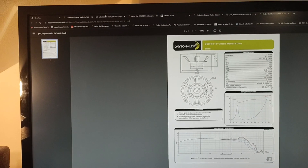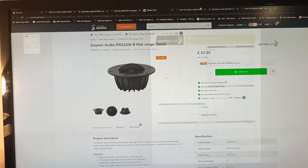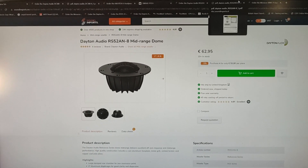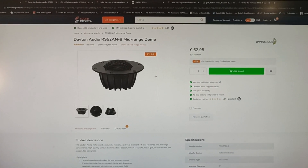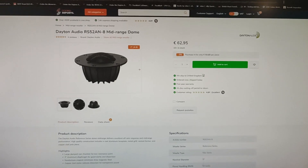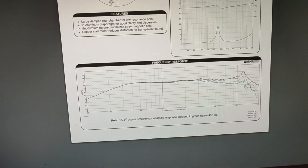Now I'm going to show you the mid-range. By the way, all the prices are for a single piece, not a pair. This is the price for the mid-range and also this is the frequency response for that driver.